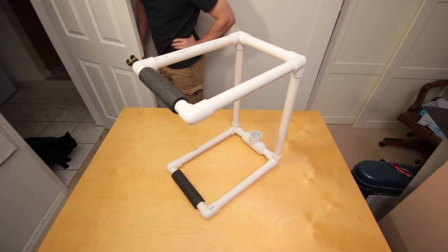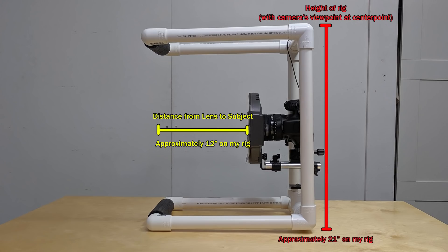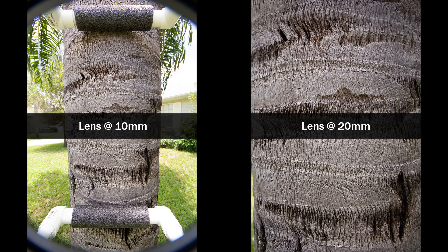I've used mine for about a year now and still haven't bothered to glue it. Here are the overall dimensions of the rig I've built. The most important measurements to decide for your own rig are how long the arms will be and how tall the rig needs to be to avoid having the arms showing up in your images. It may take some trial and error to determine what works best with the lens you'll be using and your general shooting style.